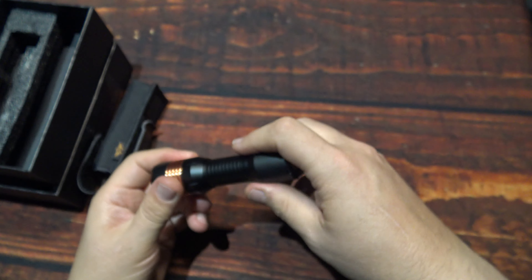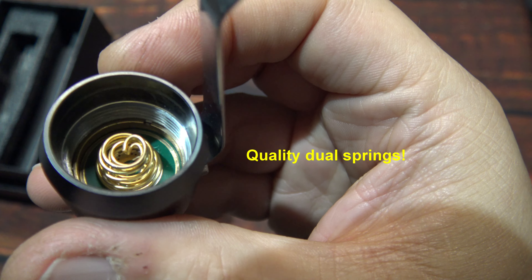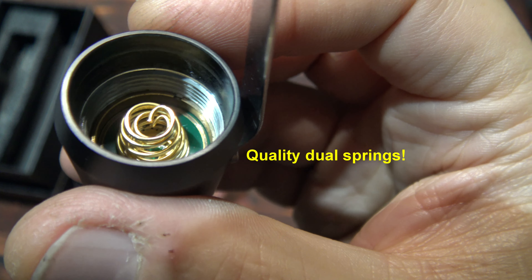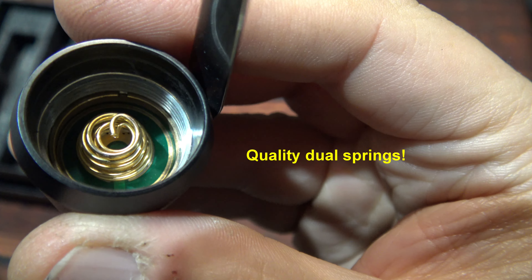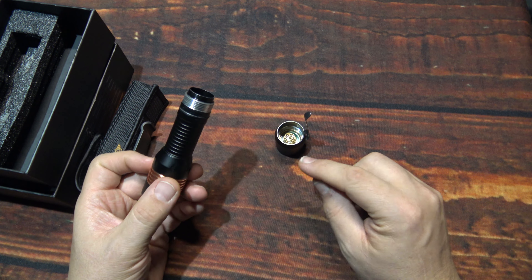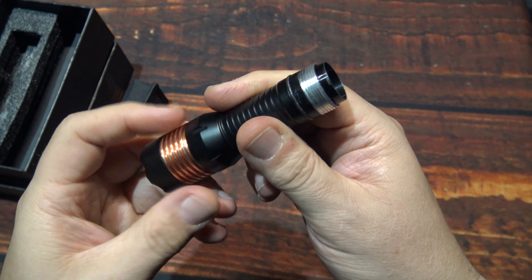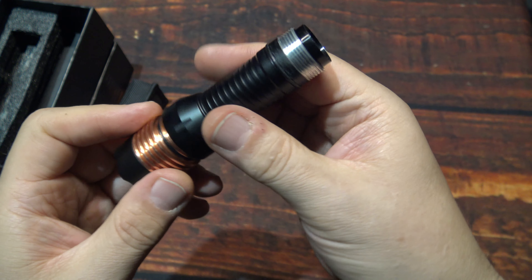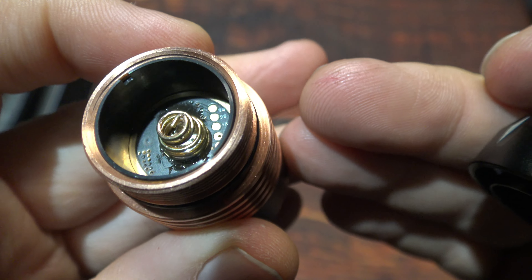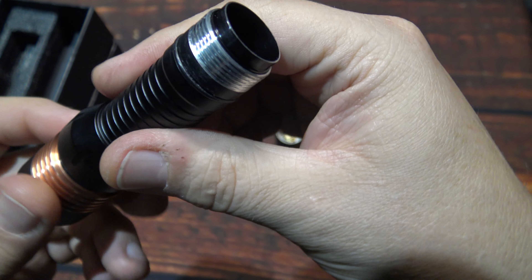Now let's go ahead and open this up and I'll show you the insides. There's the tail end — spring, heavy duty, two of them there. My understanding is that this light, with this LED configuration, puts out 4700 lumens, which is impressive. Let me take this all apart here and show you the head of the light.